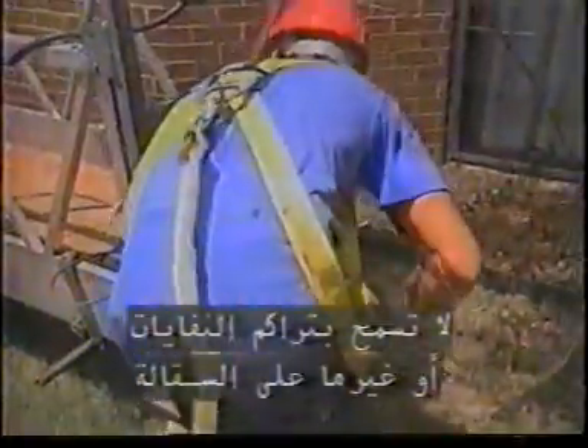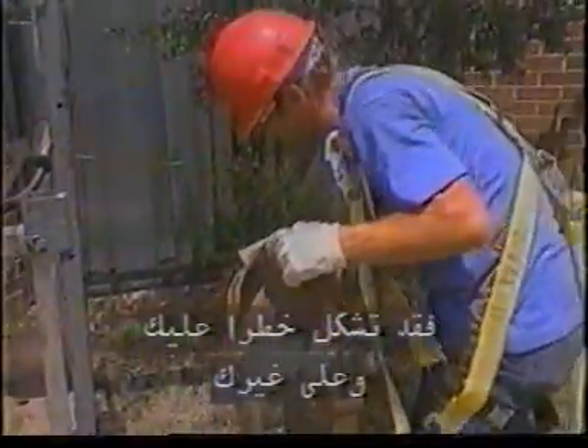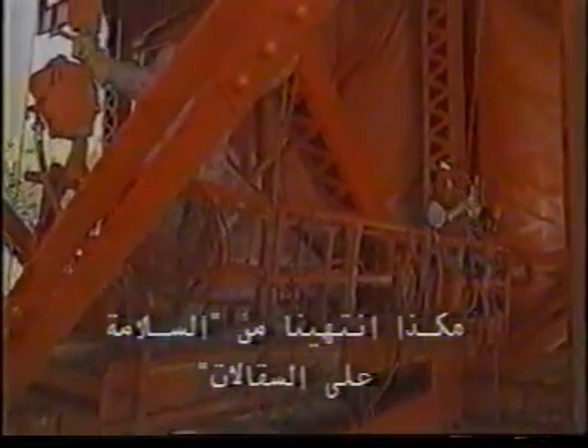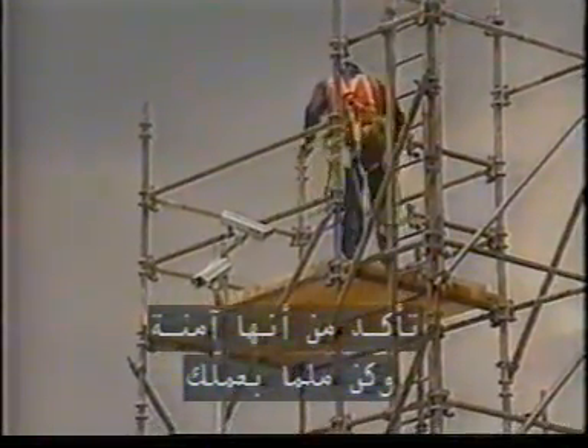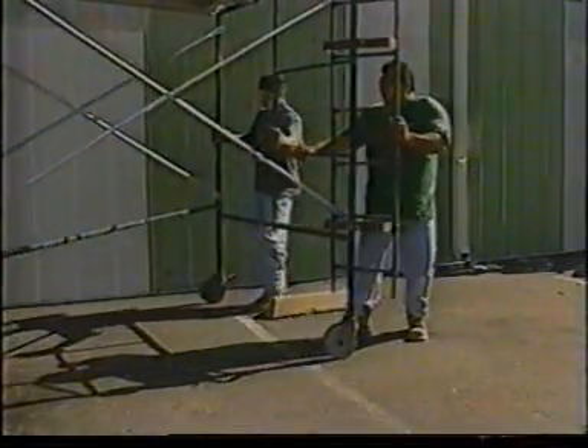Don't allow debris or other materials to accumulate on a scaffold — they could create a hazardous situation for you or others. Don't get on a scaffold if your physical condition is such that you feel dizzy or unsteady in any way. Scaffold safety: don't become a victim of a scaffold fall. Make sure the scaffold is safe. Know what you are doing. Protect yourself. And be alert to hazards.